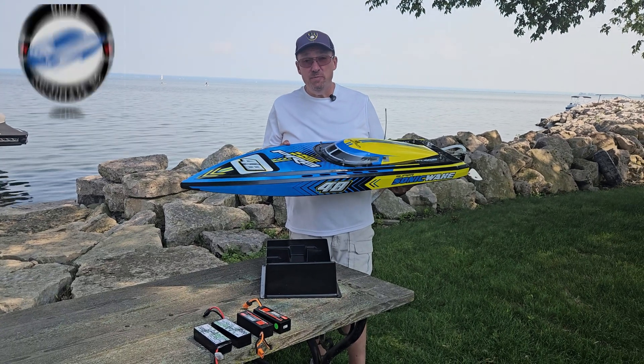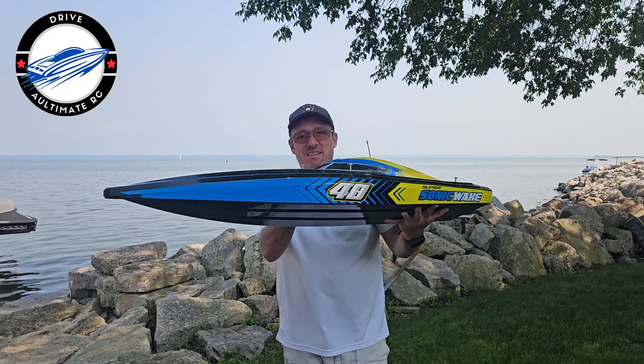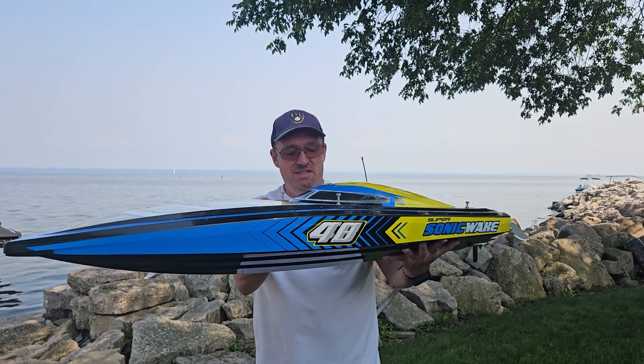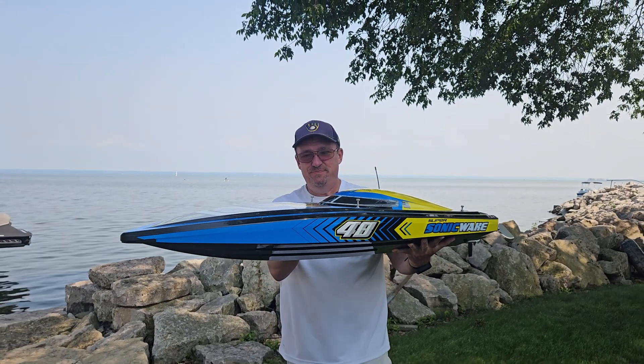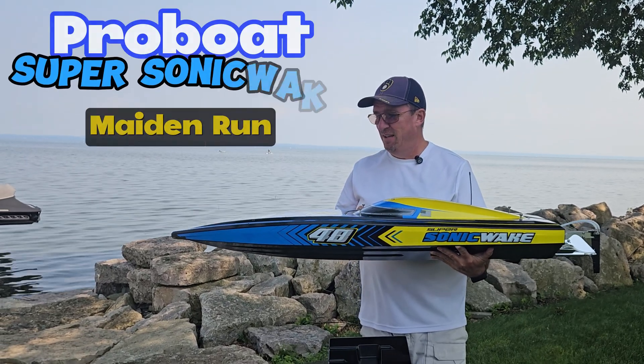Hey YouTube, Mark with UltimateRC back on the channel with the Spectrum Pro Boat Supersonic Wake 48. Really nice boat.